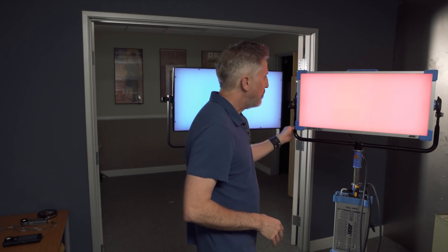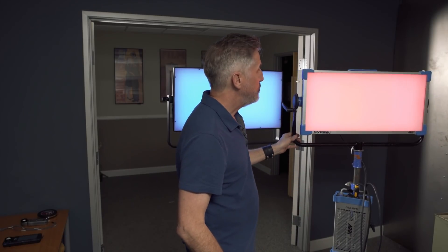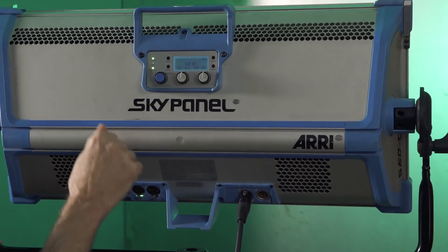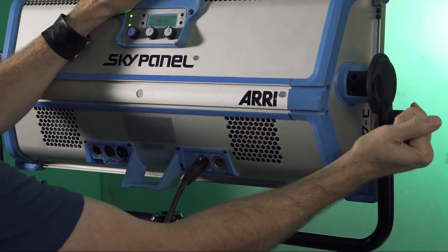I thought it was pretty gutsy of Lupo to want to do this test. As we know, Arri is the industry standard. It has excellent build quality and great feature sets — that's why it's used all over the place. The SkyPanel is built like a tank with an aluminum frame, a beefy yoke, and a really well-made disc brake mechanism.